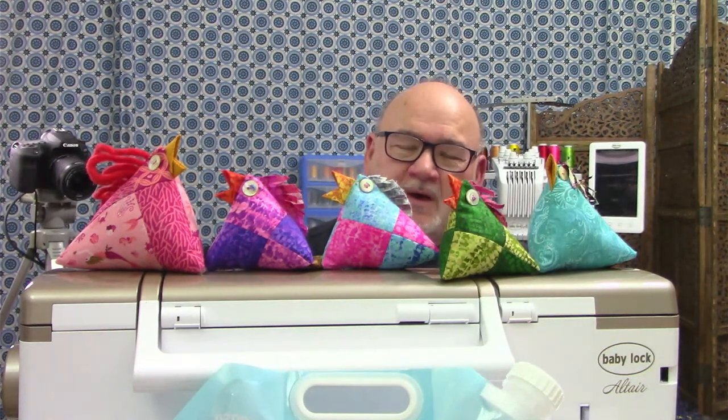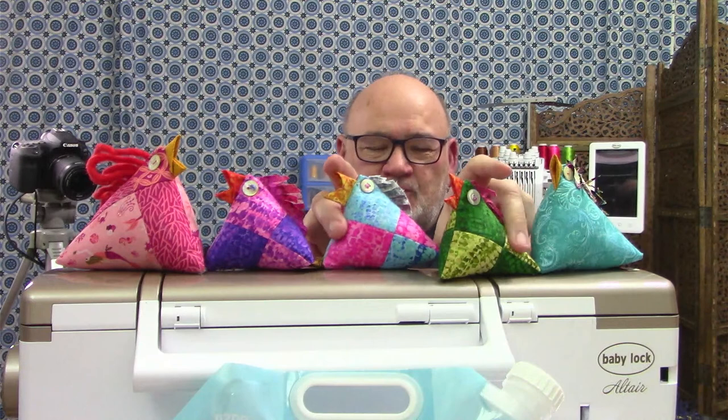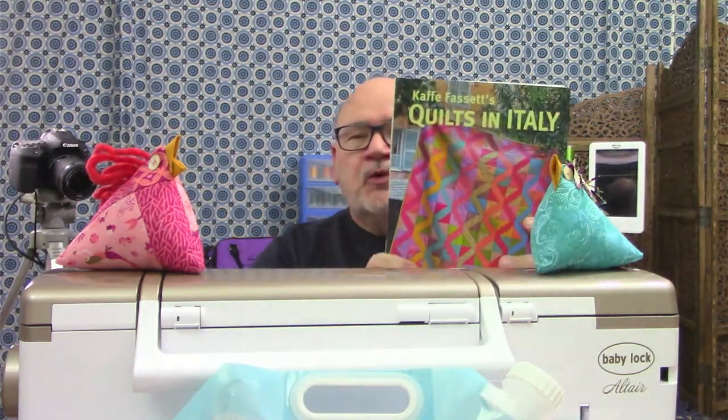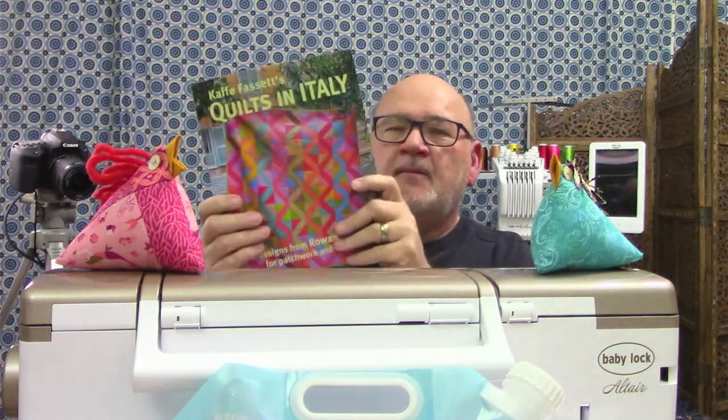Welcome everybody — this is quilt top number five. Yes, you heard it right. This is quilt top number five from our Quilts in Italy series. This is the book that all of these quilt tops are based on — that's where the patterns are. If you want the pattern, buy the book. There's a link in the description below where you can purchase this quilt book with 20 different quilt patterns in it.